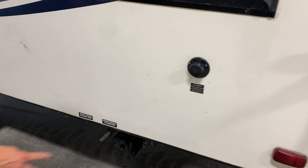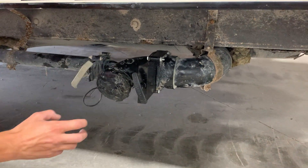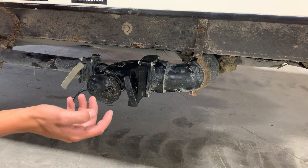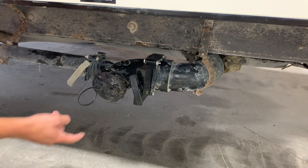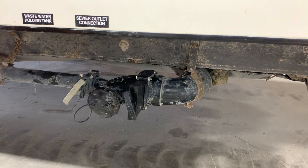Next up we have our sewer outlet. Those two ears are the same two ears that are on your sewer hose — you just take this off and put your sewer hose on. You're always going to want to empty your black tank first. The black tank is your toilet water. Your gray tanks are filled from your sinks and shower. Always empty the black tank first and then the gray tank — it just helps keep that hose a little cleaner.